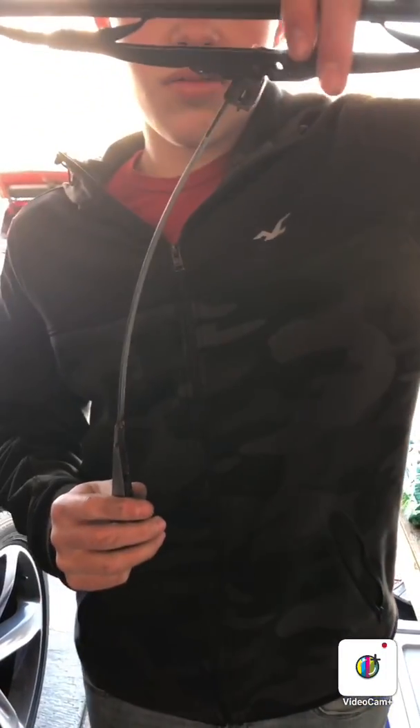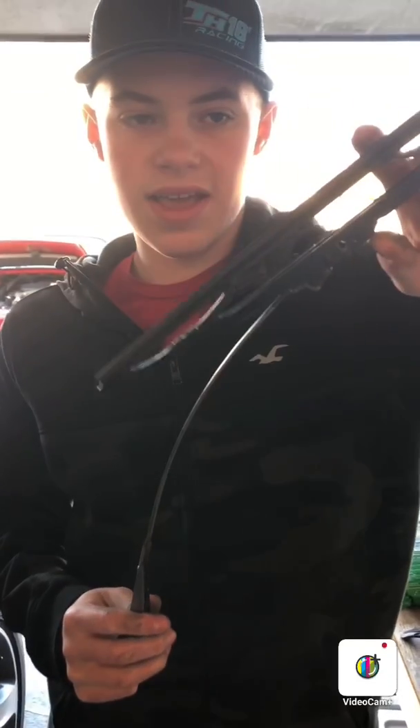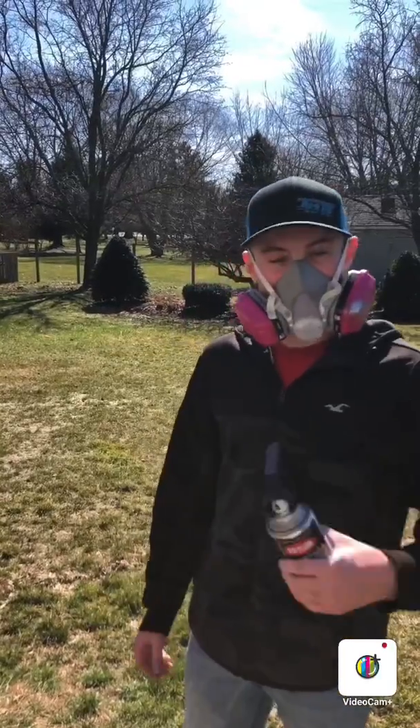Now we have the entire thing sanded down — as you can see, it's all nice and sanded on both sides. So we're ready to mask the wiper blade off and get started with painting. Once the blades are masked off we'll start the video back up.